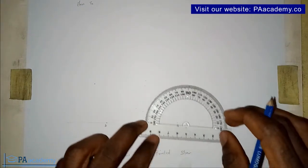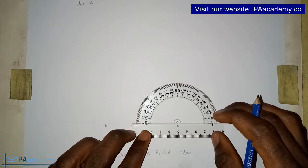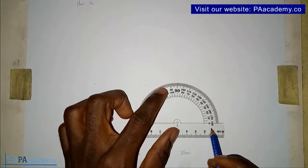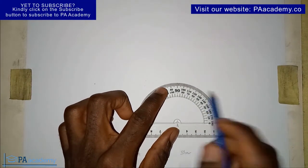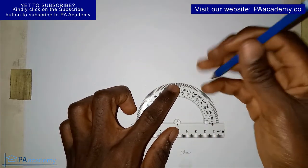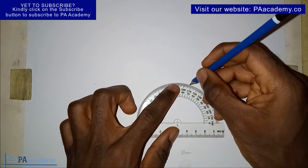Then you bring it to point B. Once you place it on point B, you're also going to measure 72 degrees in the anticlockwise direction. So counting up: 70, 71, and this is 72 degrees.